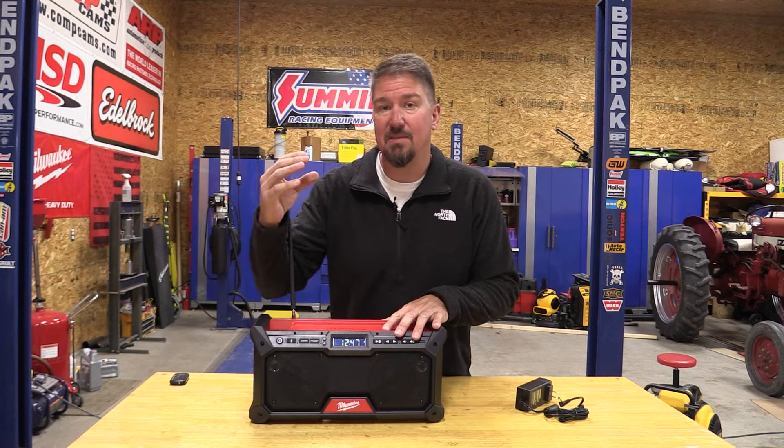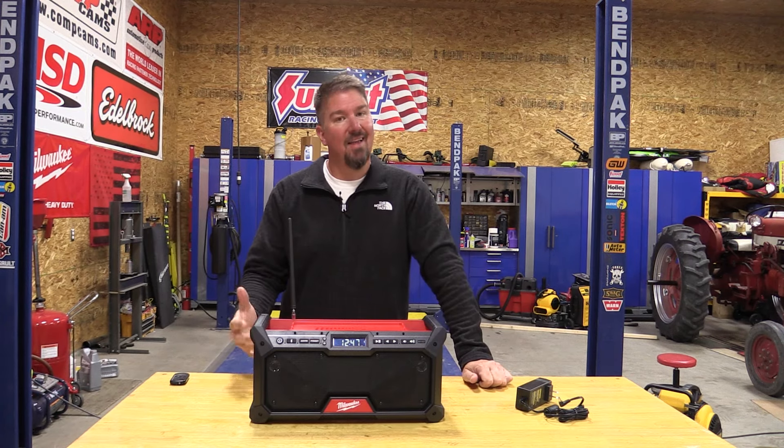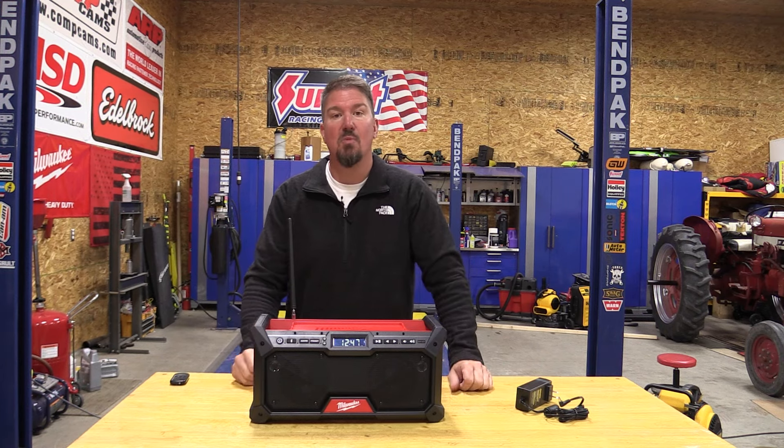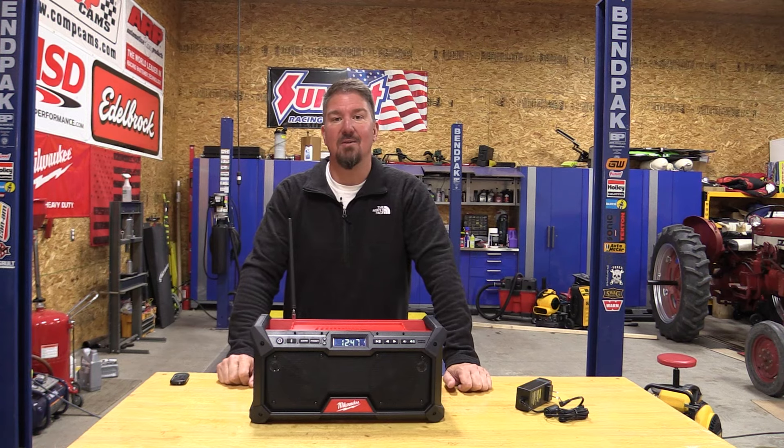Milwaukee's new job site radio is specifically advertised as balanced sound for the job site, but this radio seems to have a lot of sound and good quality compared to some of the other ones out there on the market in this small size. Let's take a quick look at it and then turn on some sound so you can hear what it has.